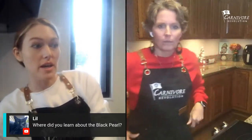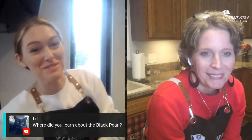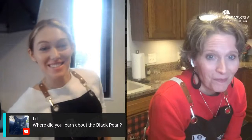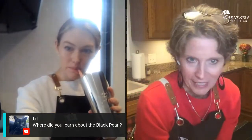Where did you learn about the Black Pearl? The founder of the company approached me on Instagram and asked if I'd be interested in trying the product. I said yes and he sent one to Serena and me, and we fell in love. We've basically just been cooking with it ever since — it's honestly one of my favorite cooking things ever.